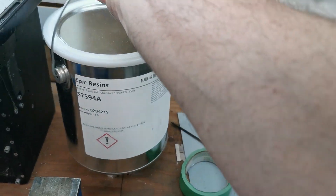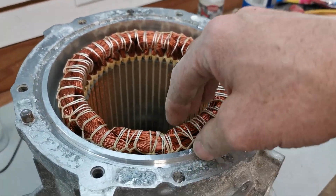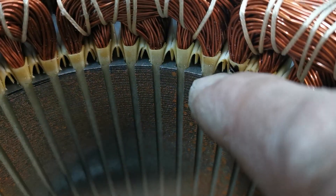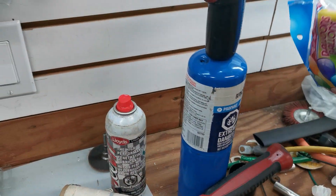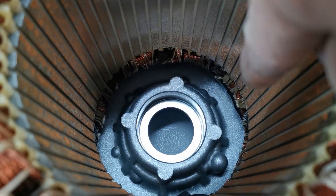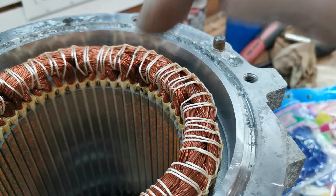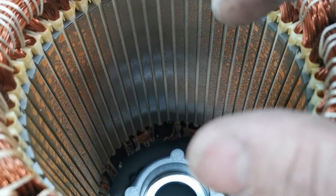The big goal is to pot the end turns — all the windings on the ends of the stator on both sides — because it's really hard to get potting to drop down through the slot paper all the way. I've got some party balloons I'm going to blow up and place inside to hold the air gap in the middle where the rotor has to slide back in. I'll try to pour potting into the bottom cavity where the end turns are on the other side.